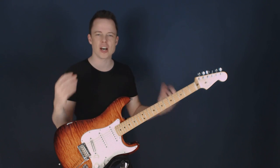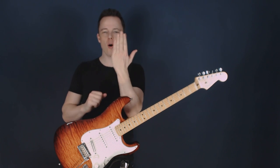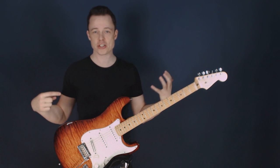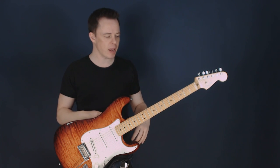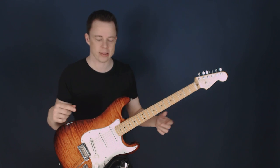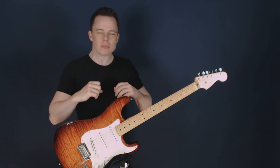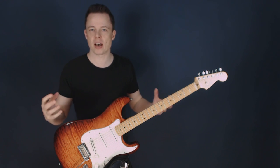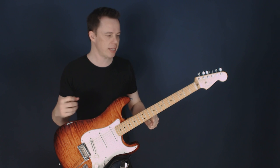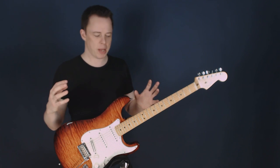With tapping, we can do arpeggios, fast runs, scale runs — we can do everything. If you just take your left hand and add the index finger of the right hand, you suddenly get an enormous amount of stretching ability on the fretboard. Of course you have new challenges — the strings make a lot of noise, and you have to tap with your first finger — but I've built some great methods for overcoming these challenges easily and gradually.